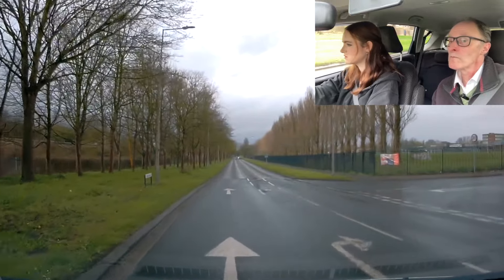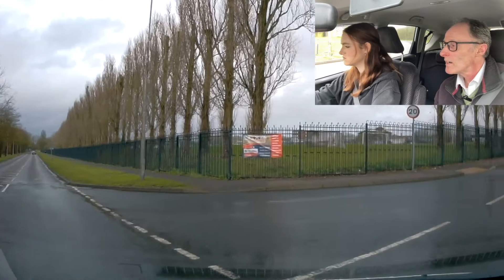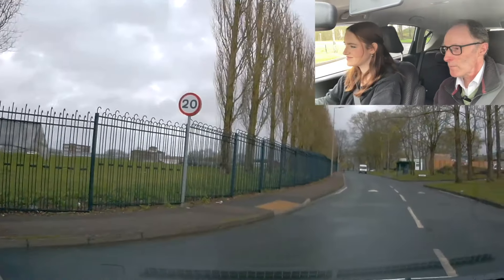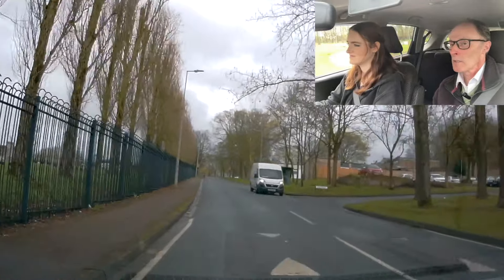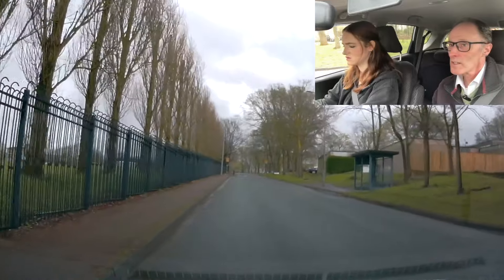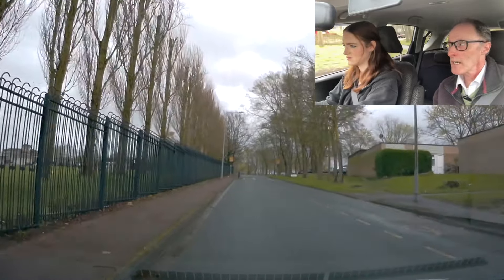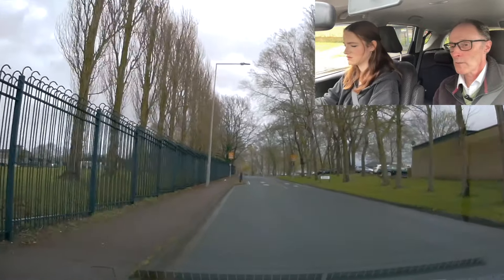When you're ready and it's safe, we'll turn. It was a bit soon there — a bit of gas was a bit soon, wasn't it? We're going to pull over on the left, just before that lamppost. Just before it. Check our mirrors. That's good. We're slowing down — stop now.